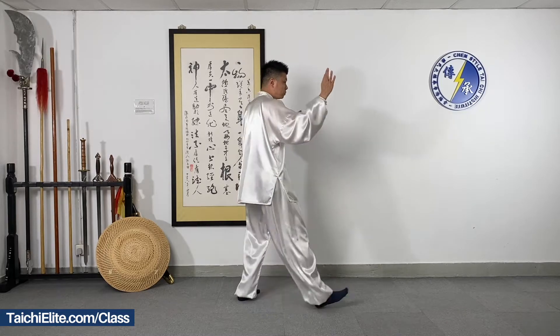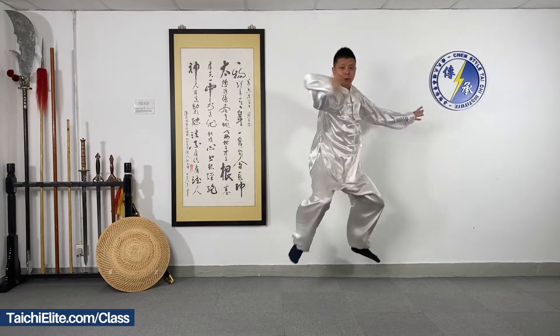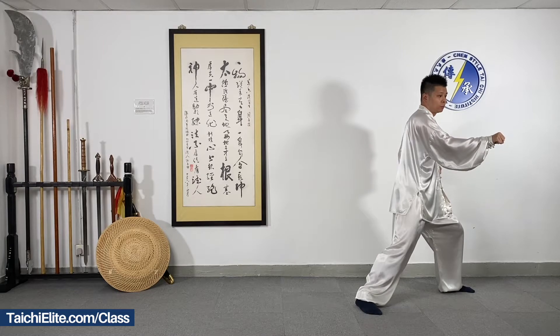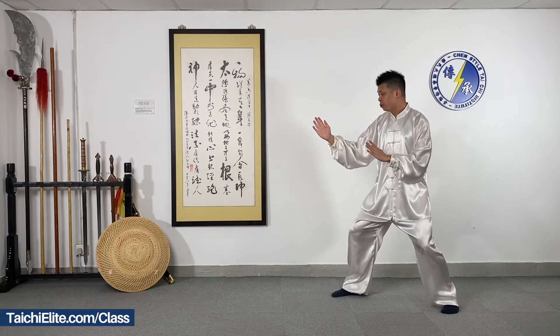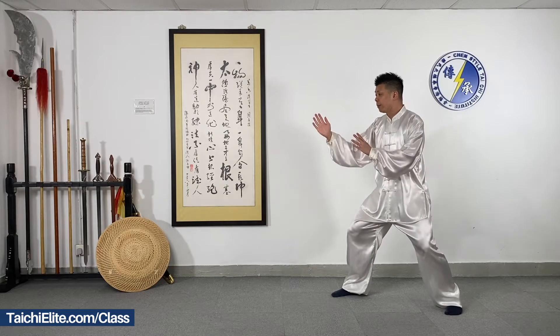We do it again. I turn to this direction so you can see my foot movements. You can see my back and my leg.